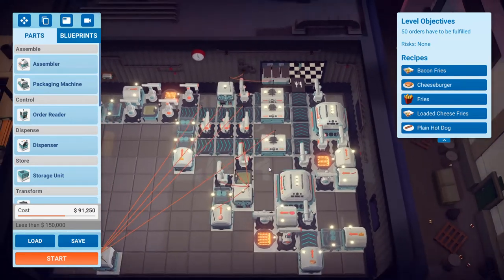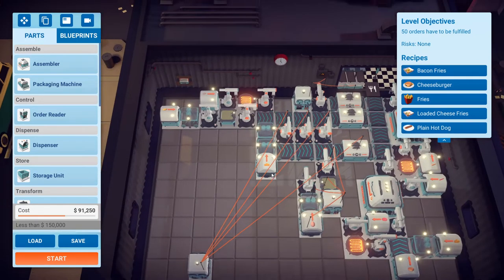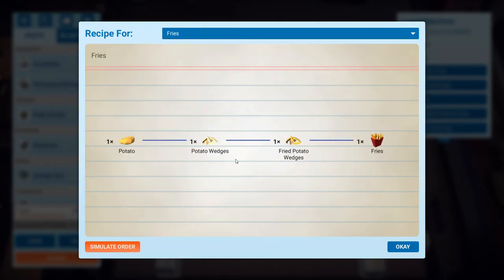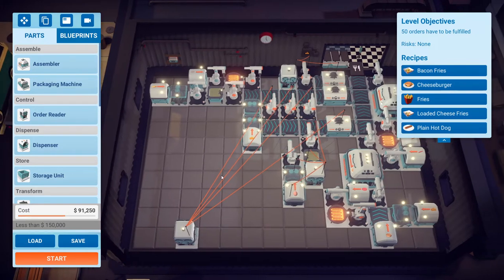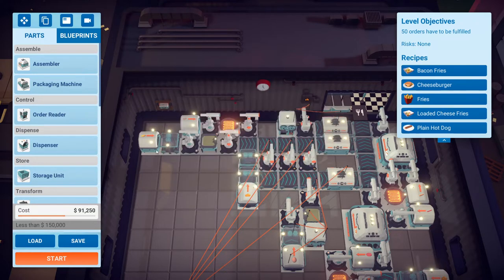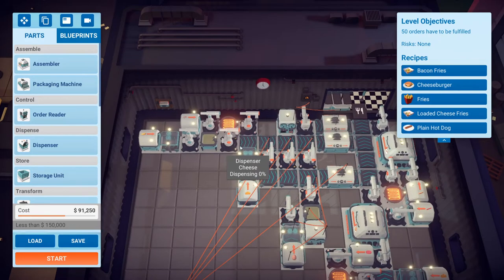If you guys know of a better way, let me know. Now here is the hardest part and I'm proud of what I did — this is my solution. We have bacon fries, fries, and loaded cheese fries. Fries uses potatoes; bacon fries uses potatoes, bacon, and grated cheese; and loaded cheese fries uses the same thing plus an egg. The ingredients have to be set to 21 for the cheese, 21 for the bacon, and 16 for the potato. Those numbers are important — you can tweak it a second here or there but then you have to shift everything else. I just have to feel it out by instinct.